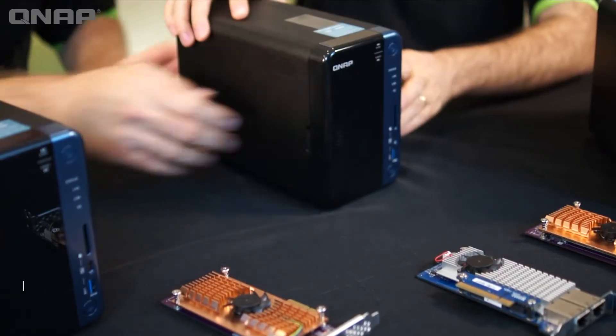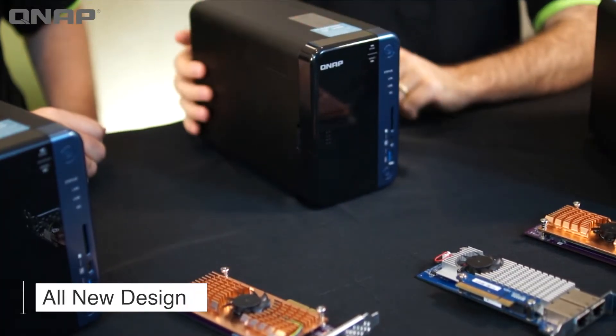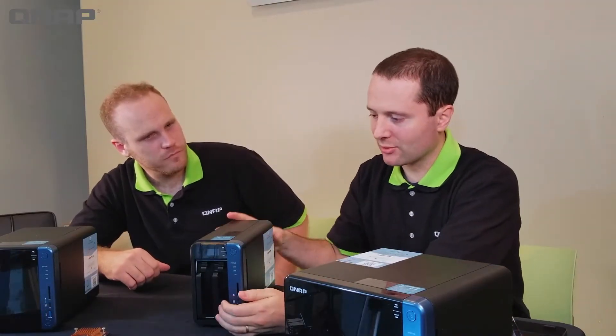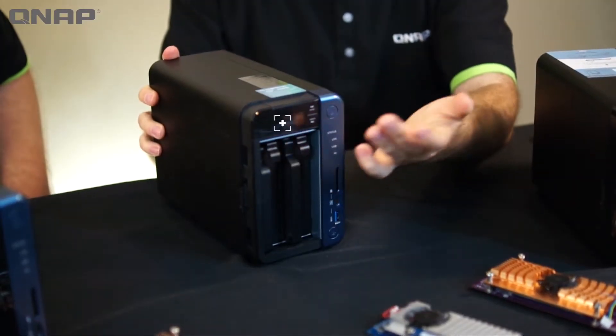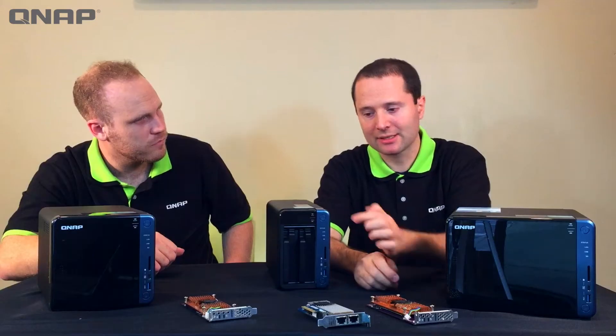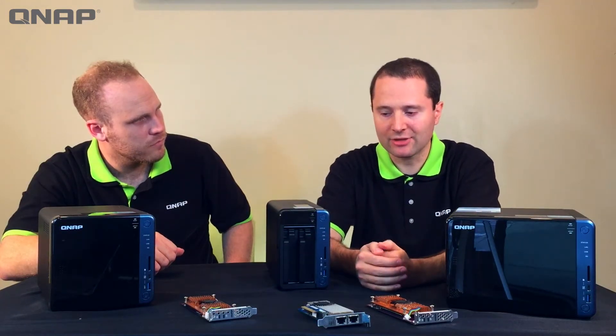Let's get into the design of this thing. As you can see, this is one of our prettier models — we put some thought into that. This front panel pops right off to give you access to the drives, and there is also an OLED display right here to give you information about your NAS, like its IP address. There are up and down arrows to get different information.